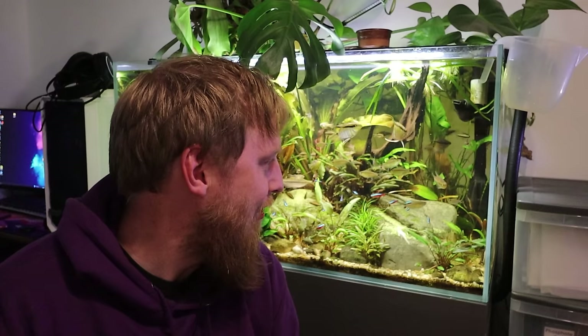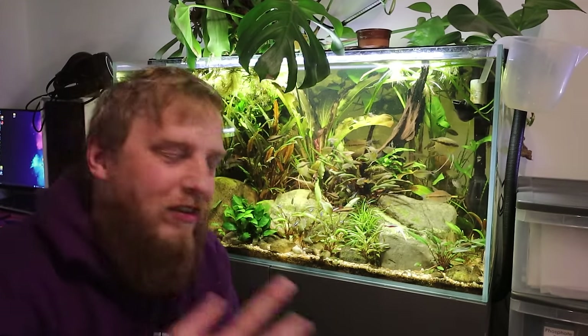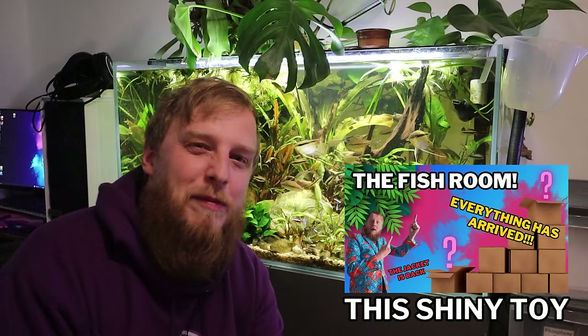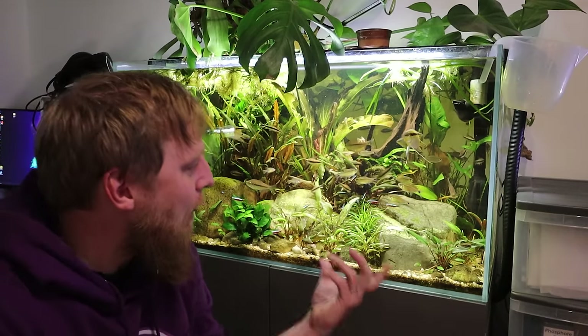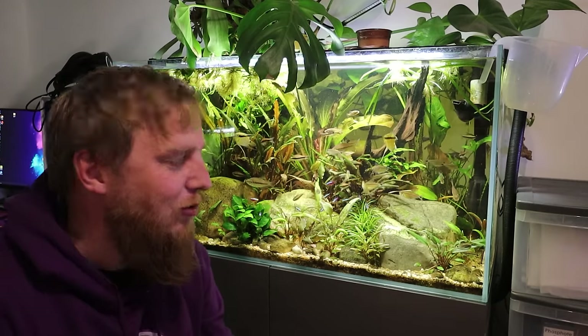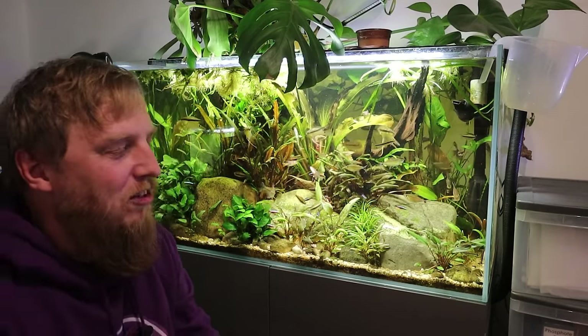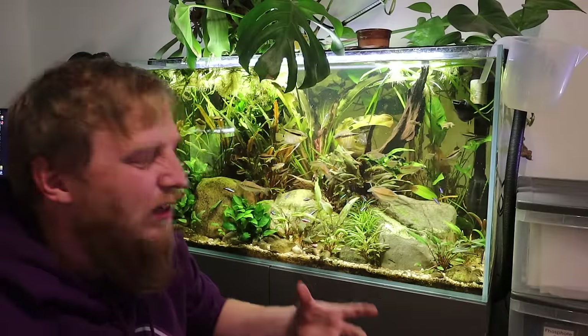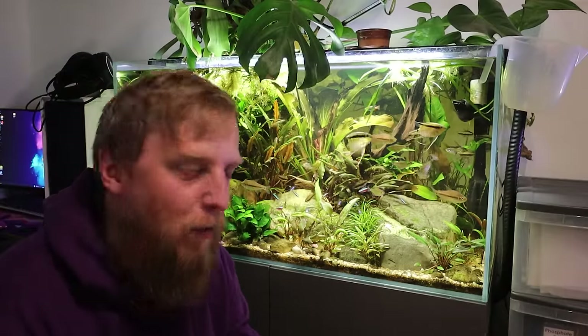I might have not neglected this tank, but not been paying full attention to it, so let me show you what I mean. This tank isn't that bad, but you know when you get a shiny new toy and your old toy's a bit rubbish? Essentially that's what's happened. I've been doing water changes, I've been feeding them, but now looking at it this evening, it's not as good as it was. I think I stopped putting regular plant food in there, so a lot of the older leaves are dying back and there's just not as much new growth as there was.